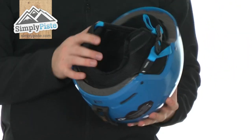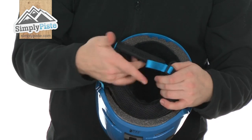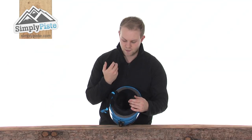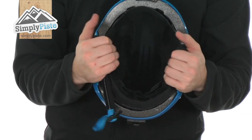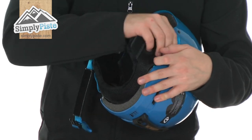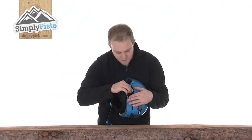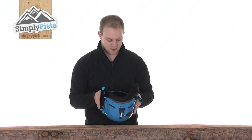Taking a look at the inside, you've got a nice brushed material on the chin strap, with an easy clip so if you have gloves on it's not a problem. There are also nice thick padded ear pads. These are removable — as you can see I just pulled on the side and it comes out — so if you wish to wash them or simply don't want to use them, you can remove those.